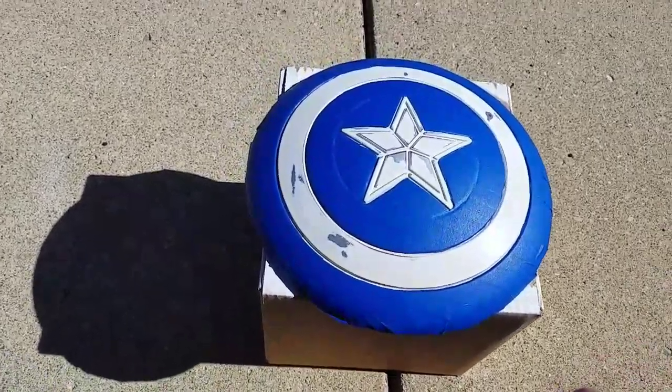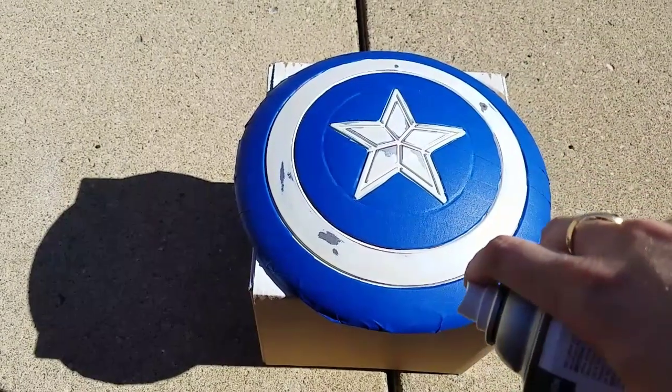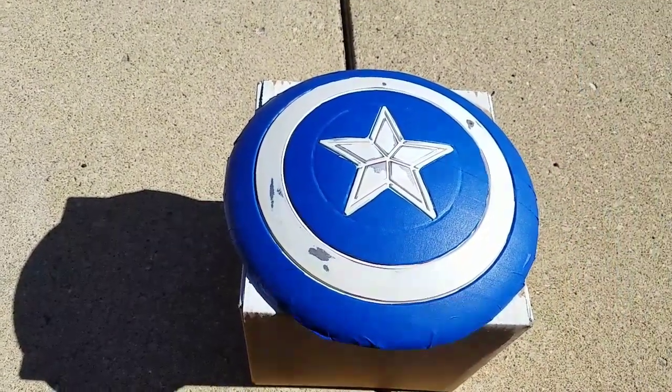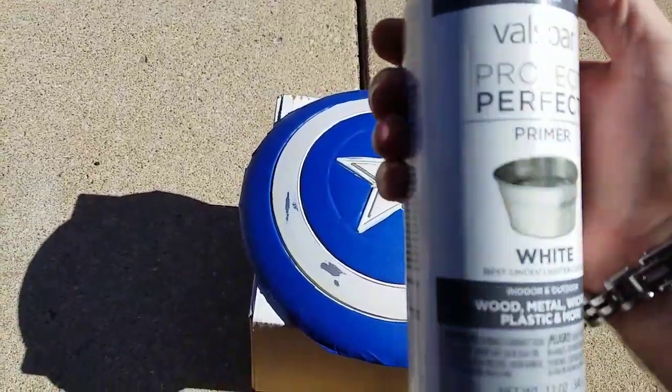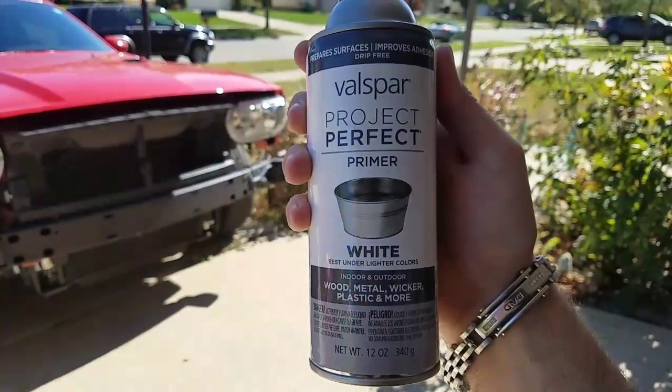Hello everyone. I am painting this white — primer white — then I'm going to be using some glow-in-the-dark paint. But this is the primer white I am using. I don't know if you can see that better right now, but this is what I'm using.